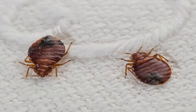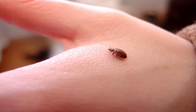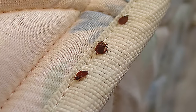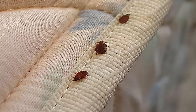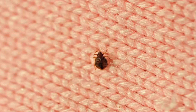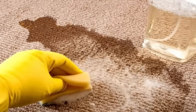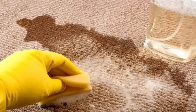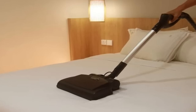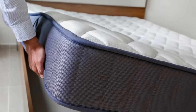Eliminate bed bugs. Bed bugs are a nightmare — they get into your mattress and bite you when you sleep, and you can also carry them in your clothes to other areas of the house. Spray rubbing alcohol all over your bed, making sure to get the box spring and the bottom of the mattress, and let it air dry. When the bed is dry, use a vacuum to remove any remaining bed bugs. This is a lot cheaper than throwing the mattress away, and your bed will be free of bed bugs.